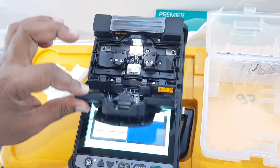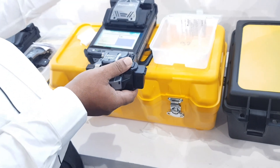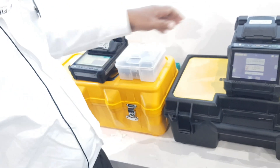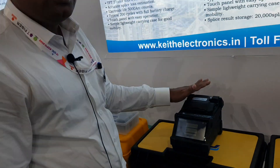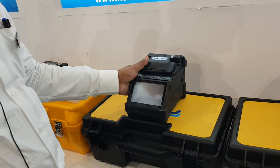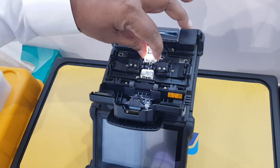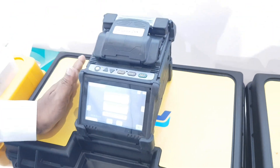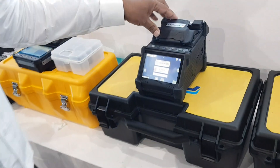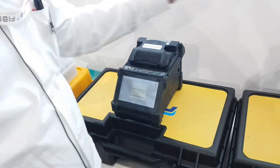The 38S+ includes a cleaver, stripper, alcohol, and one pair of electrodes. Next is the 48S+, which is a coat-to-coat model. Full battery charge gives 200 splicings and 200 heatings with electrode life of 5000. The price of the 48S+ is 1,80,000 rupees.